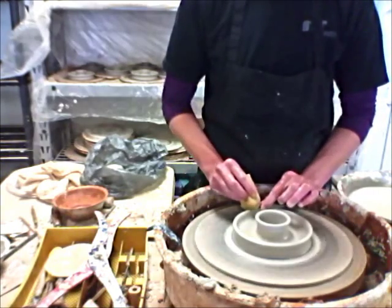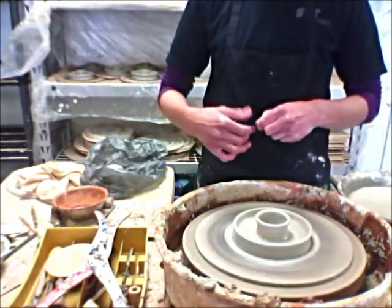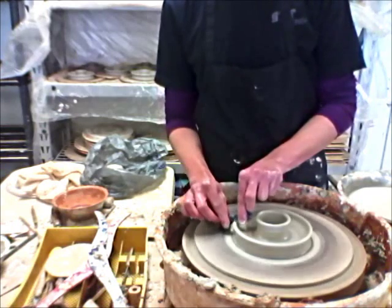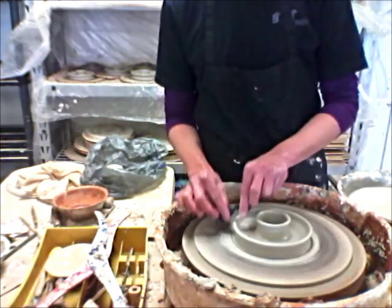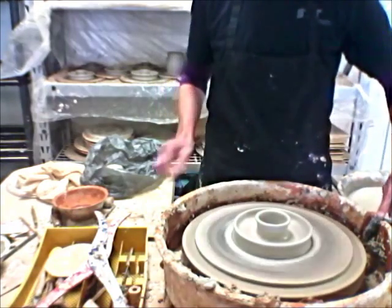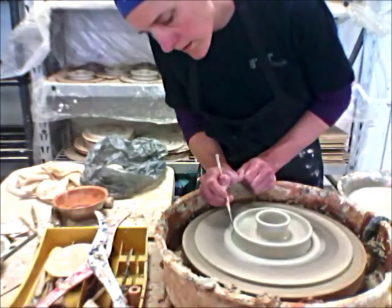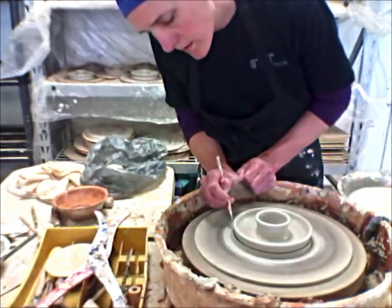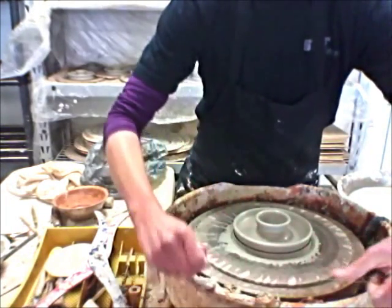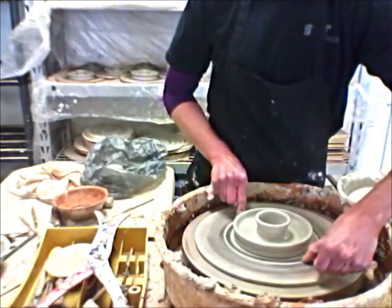Mop the extra water off of the rim using a little piece of plastic that I like to use — just move it off the rim and round it out nice. One around there and around there — there we go. Undercut, and then the wire tool to cut it off.